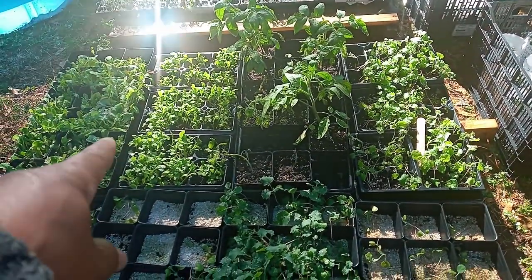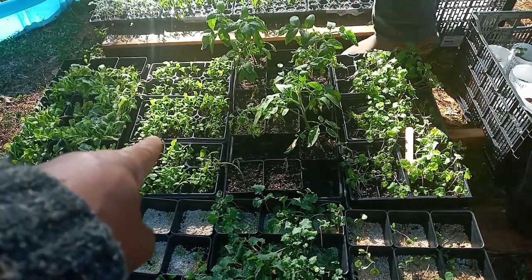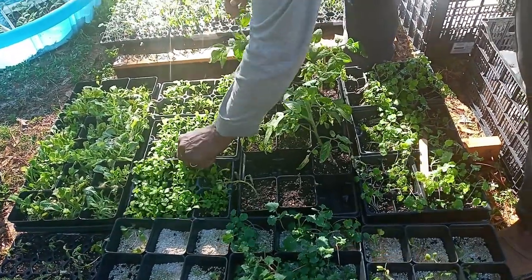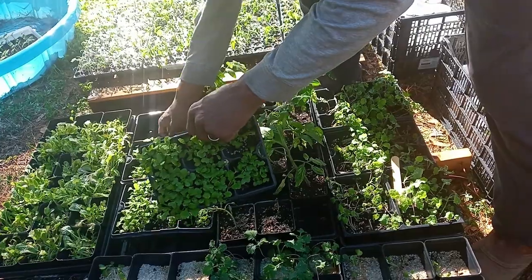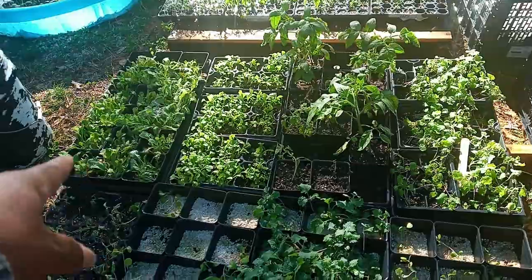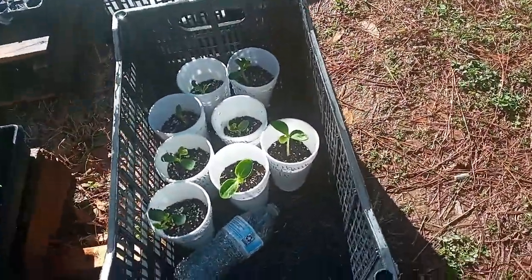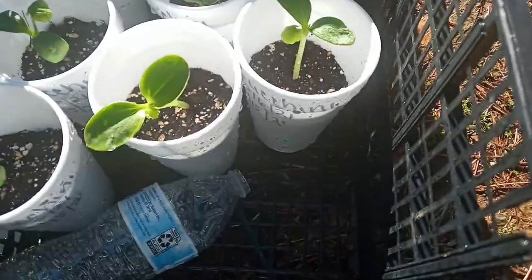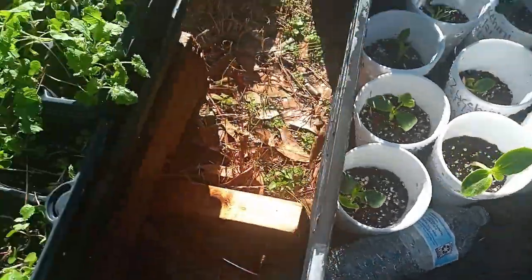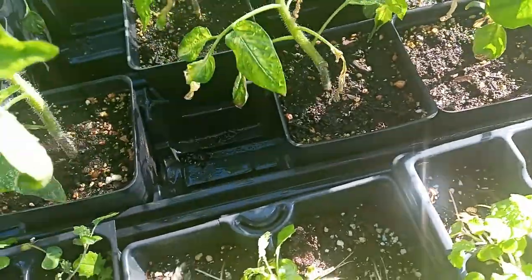Tony, is that cabbage? Let me look — should have a stick in here. Mustard greens, actually. So those are mustard greens. And that's lettuce. And this is our zucchini that we started — I started those in a peat pellet. And of course, y'all know my tomatoes — I started those in a peat pellet as well.